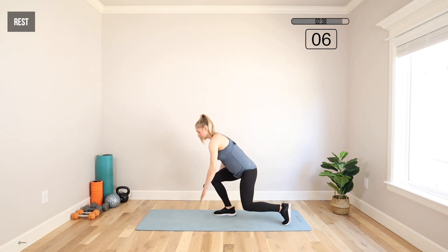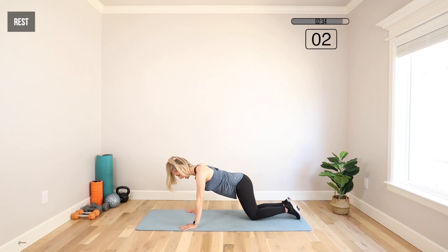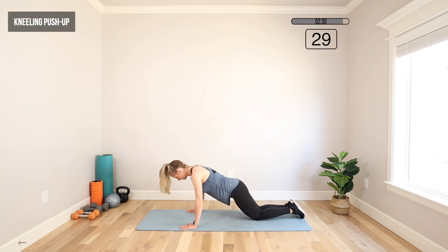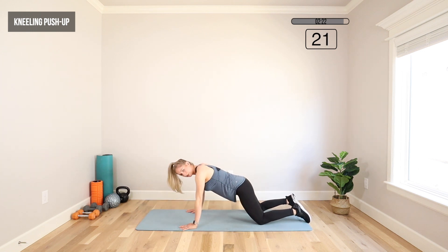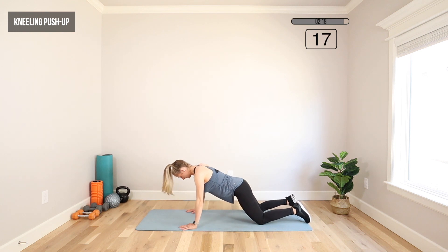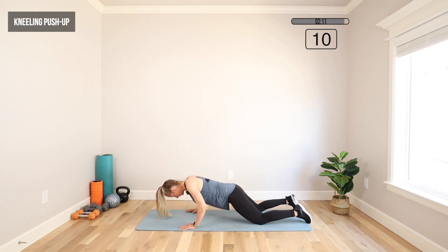Moving back to that kneeling push-up — hands about as wide as the mat or a little wider. Your knees can be further back or closer in. Your legs can be together or knees a little wider than hips, whatever feels good to you. Keep that core tight so we keep the lower back strong.